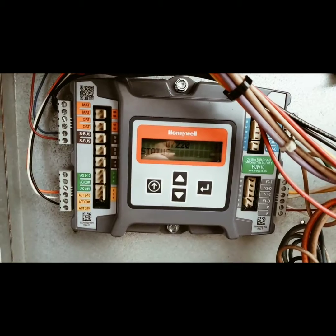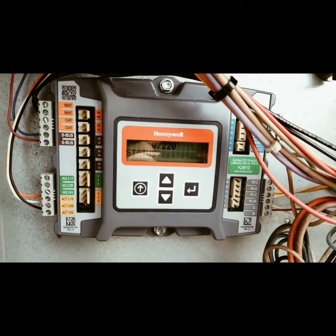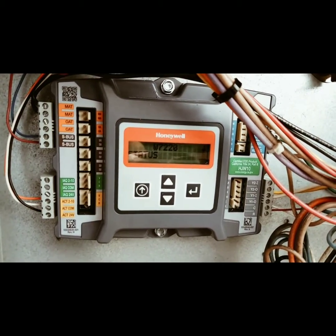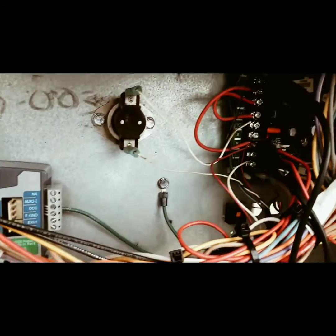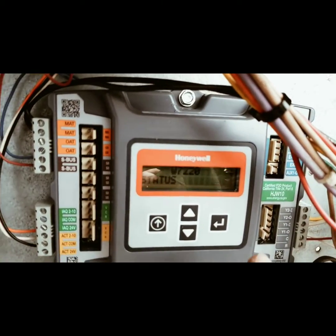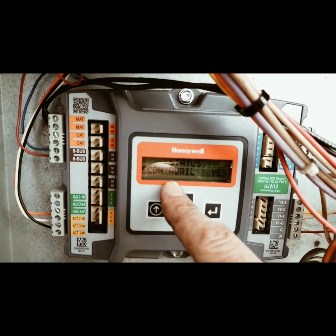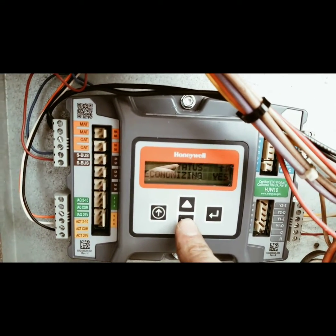We've got the control board all powered up. On the status screen, one thing I want to make clear: the unit has a wiring diagram and so does the Jade. You have to use both of the junctions, so you wire the new board the same as the old board — the unit wiring diagram stays consistent. The last thing you want is the next guy guessing what you've done. Now I have the cooling jumped out right now — R and Y1. On the status screen, the economizer is available because it's cold enough outside. Economizing: yes — that means we're calling and it's in economy mode.